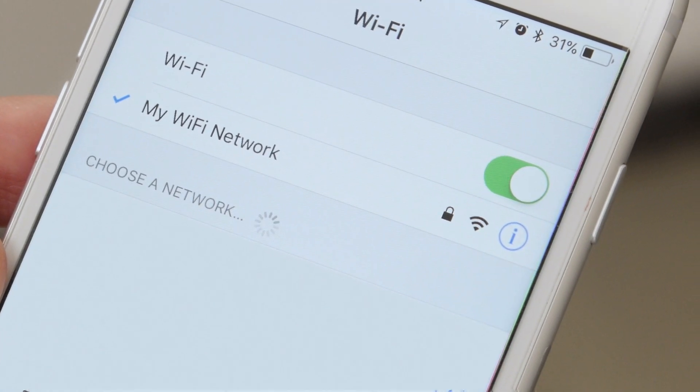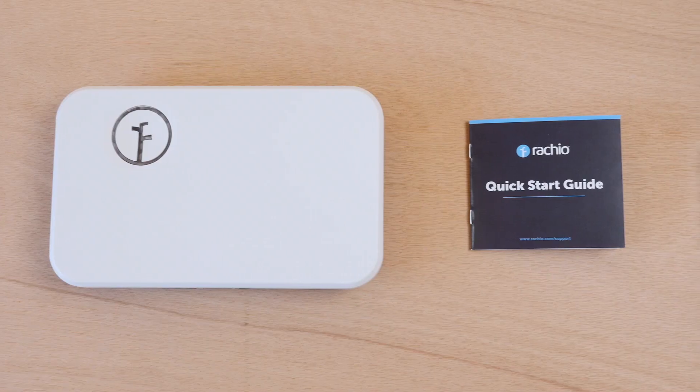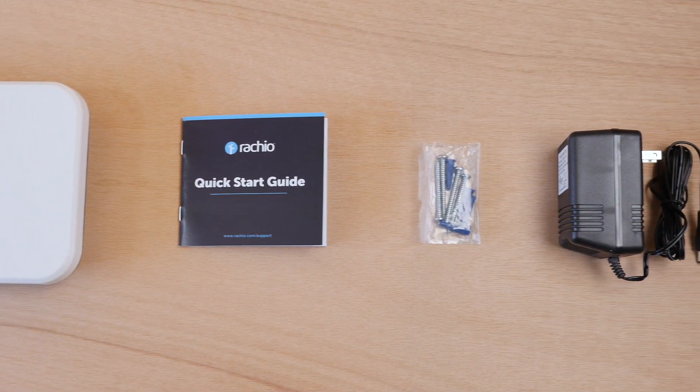Make sure you have Wi-Fi where you want to install the controller, then gather up all the necessary tools. In the box, you'll find the smart controller, instructions, screws with drywall anchors, and the power adapter.